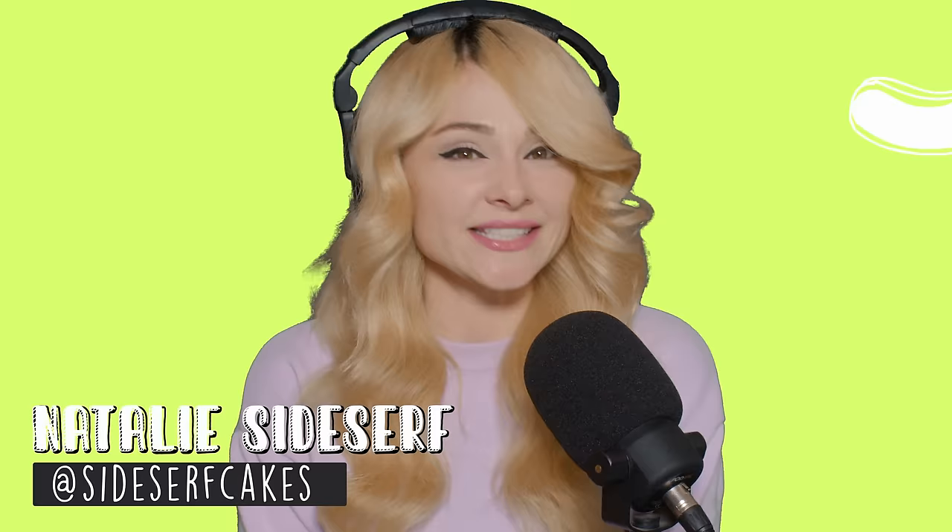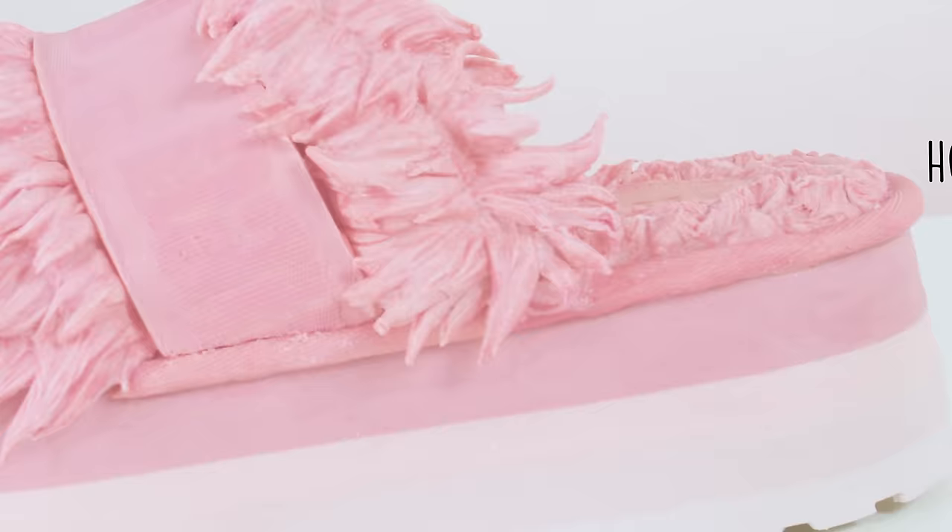This shoe is actually a phone. I don't know what I'm talking about. But the shoe is about to be a cake, which sounds about as crazy as the phone thing. But it's true. I'm about to turn this shoe into a cake. And oh my goodness, this is gonna be a hard one. I mean, look at this fur. How am I gonna make this fur look real? I'm just gonna figure it out — wing it, see what happens. My name is Natalie Sidesurf, and I make cakes that don't look like cakes. And today I'm gonna show you how I made a fuzzy shoe cake.